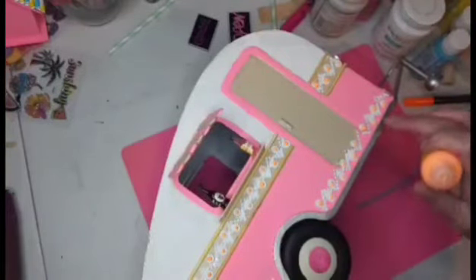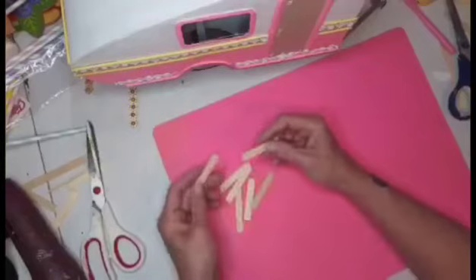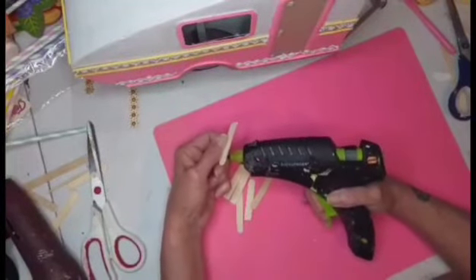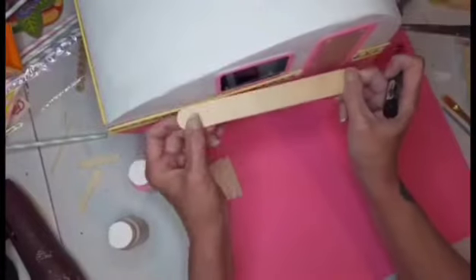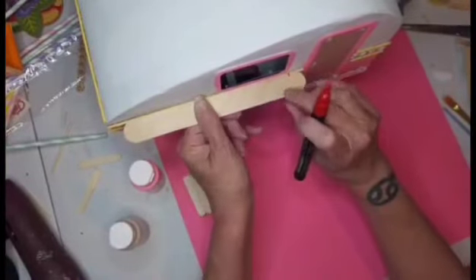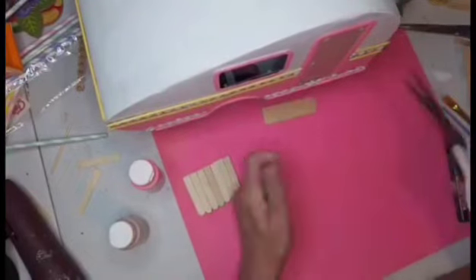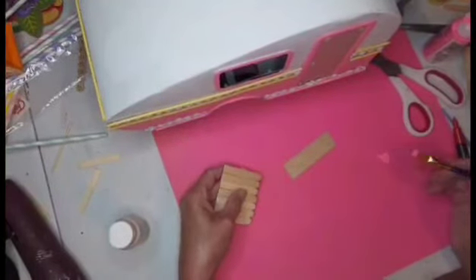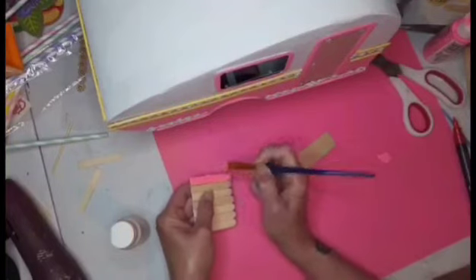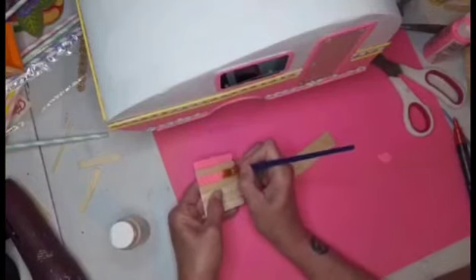I went in and added some touches of orange with the puffy paint because I felt it needed to break up some of the color. Here I have just the ends of some little popsicle sticks and I'm going to glue them side by side. Then I have a jumbo popsicle stick and I'm making a little counter — you know, where you can walk up and place your order. That was painted in pink. Now we're doing the awning — this is bright pink — I'm going to paint every other one pink and every other one mocha.